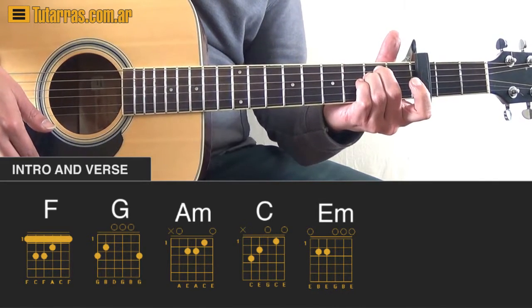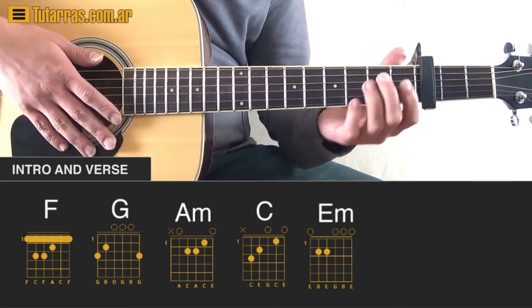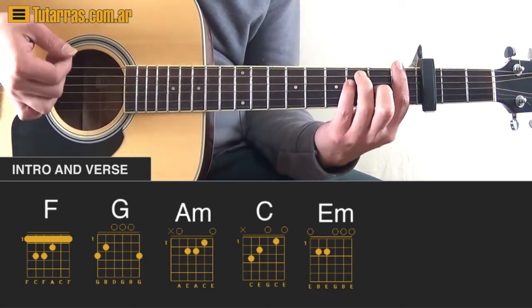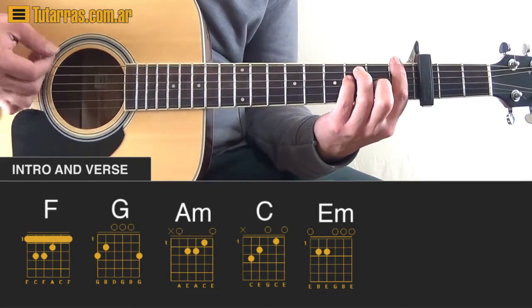That's all the chords we use during the verse. Now there are two ways we can play this. We're going to use the palm muting technique.